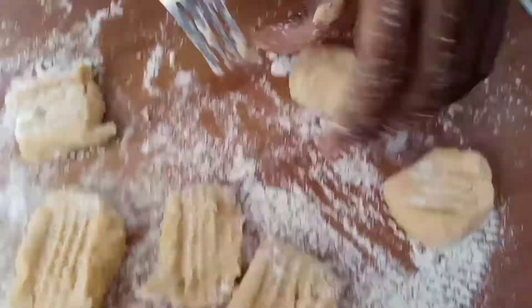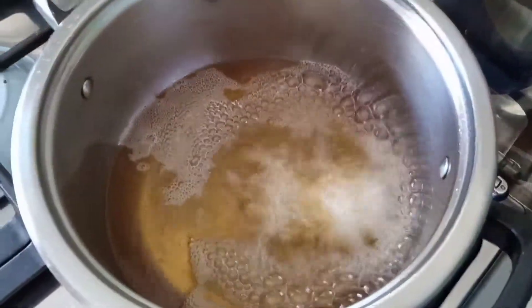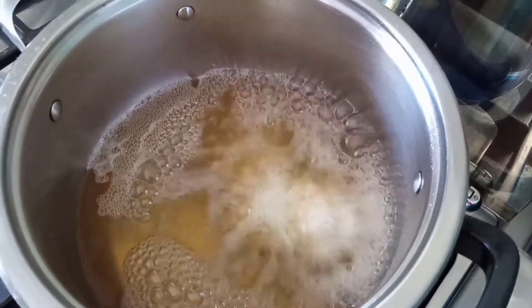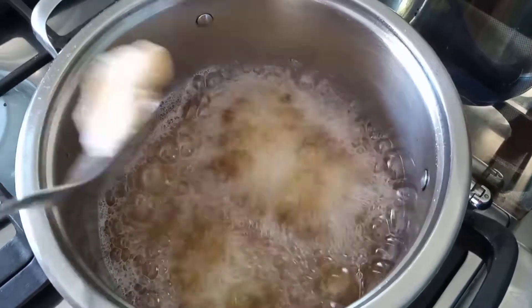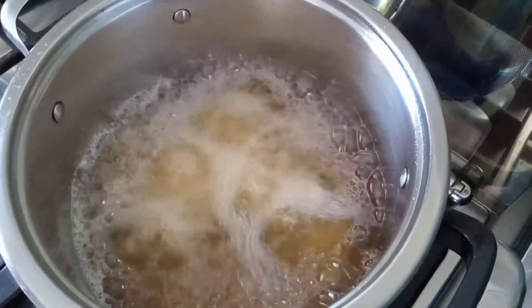After kneading our dough and cutting it into smaller pieces, we deep fat fried our dough so that we can have that crunchy golden look on the outside. Since we put flour, that's going to be the coat of the bubbles.